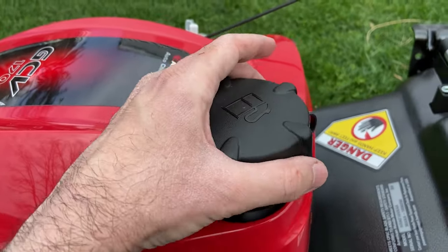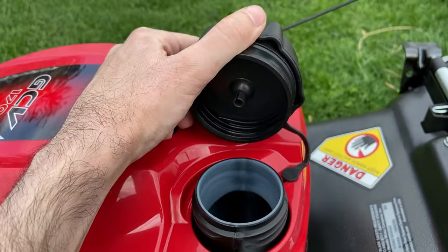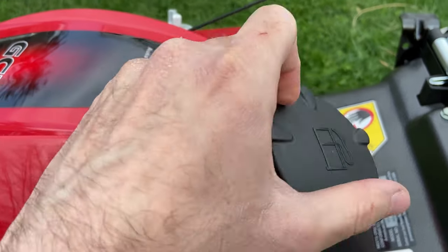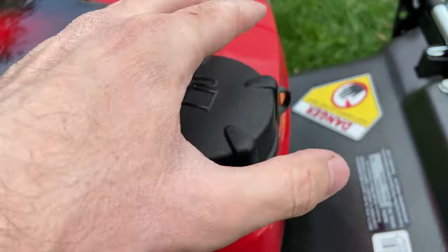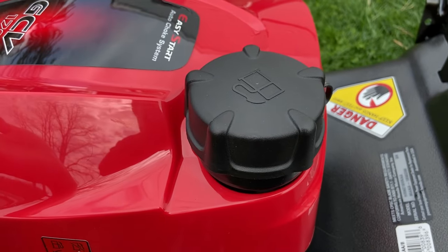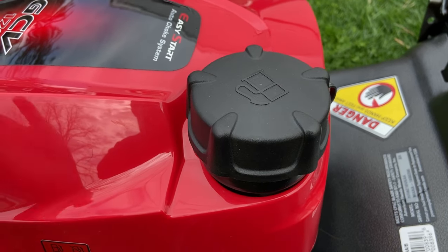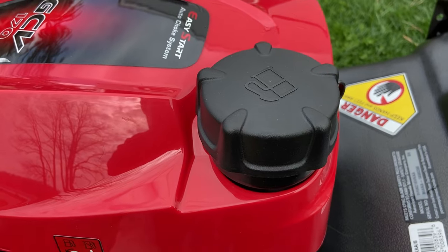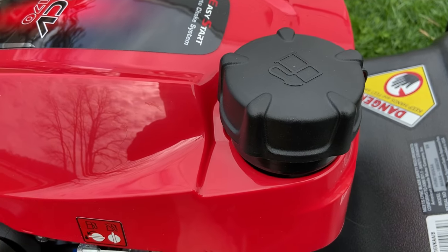One cool thing about this mower is the fuel cap — it basically seems like one of their car fuel caps because when you close it, it actually snaps in, so you know it's 100% sealed. It's kind of like they took the gas cap from a Honda Civic and put it on their lawnmower. We'll go ahead and get this fueled up and fire it up.